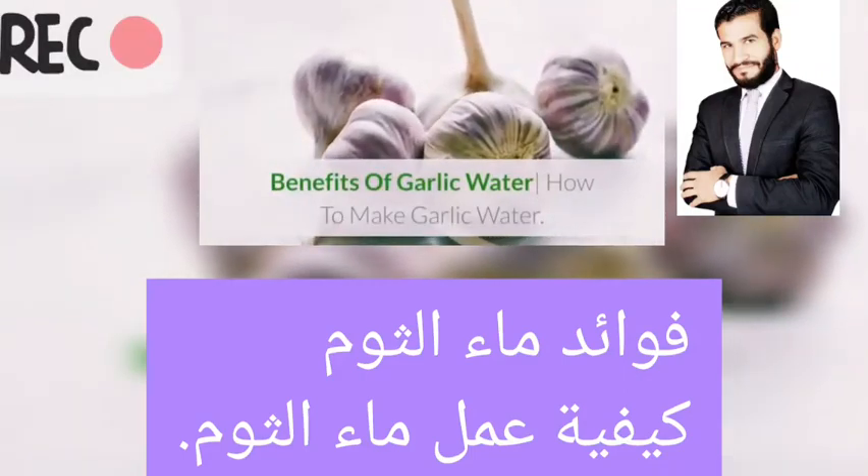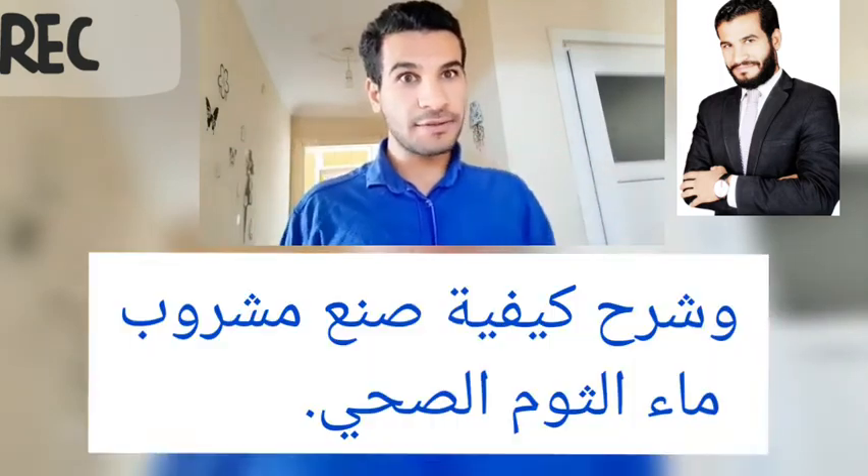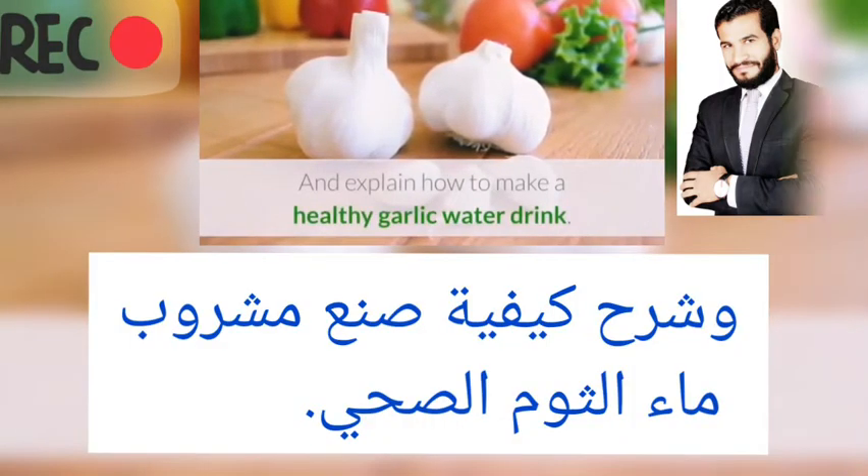Benefits of garlic water. How to make garlic water. In today's video we look at the benefits of garlic and an example of how to make a healthy garlic water drink.